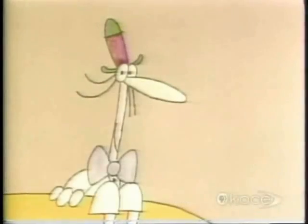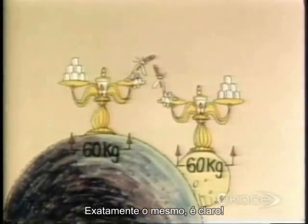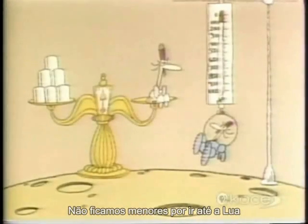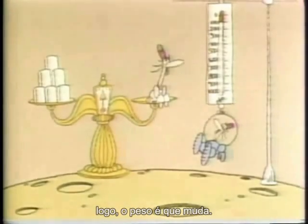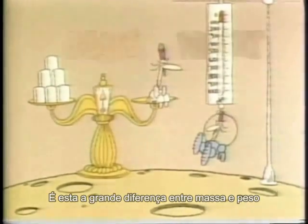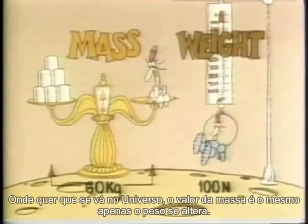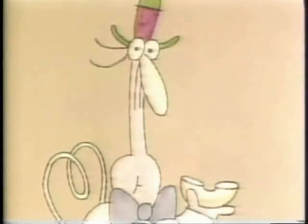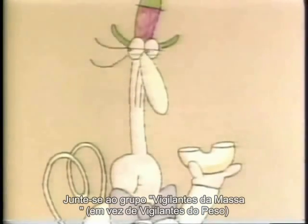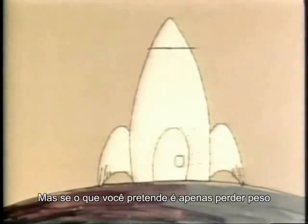What about your mass? On Earth it was 60 kilograms. How much will it be on the Moon? 60 kilograms — exactly the same, of course. You don't get any smaller by going to the Moon. You don't change. Only the force of gravity, and therefore your weight, changes. That's the big difference between mass and weight. Wherever you go in the universe, your mass stays the same; only your weight changes. So if you're not as slim as you'd like to be, don't eat so much — you should join the Mass Watchers Club, because you've got a mass problem. But if all you want to do is lose weight, go to the Moon.